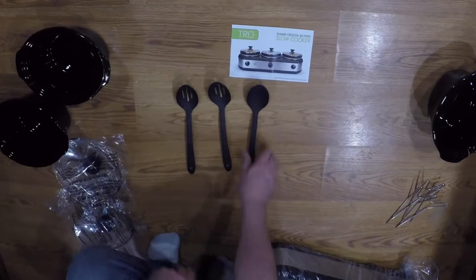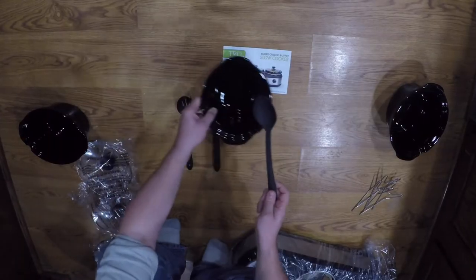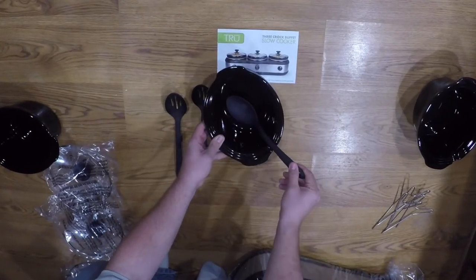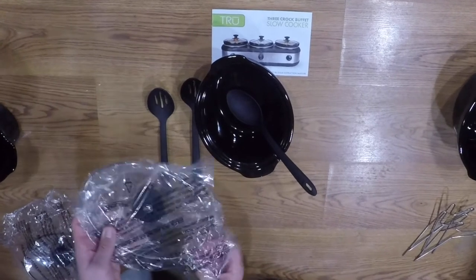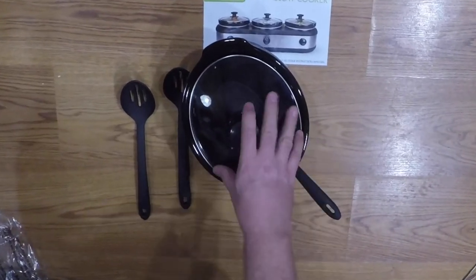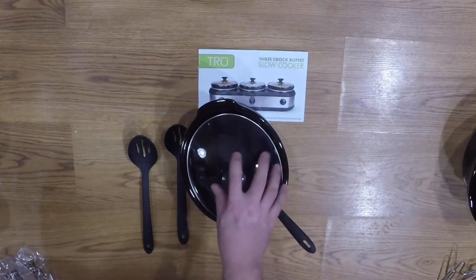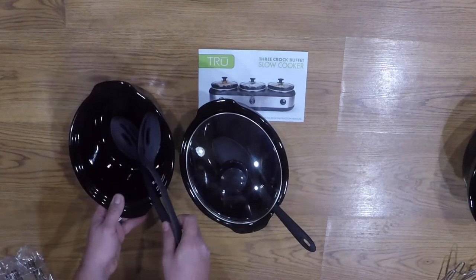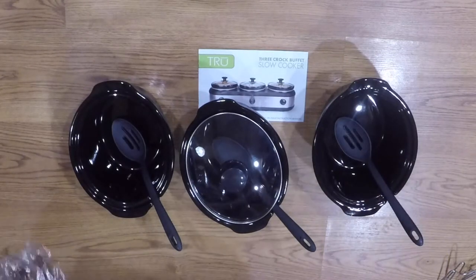They give you three spoons — looks like two slotted and one regular. They actually have little lips on them, and the lid has a groove built right into it so the spoon will sit there. It'll fully seal with the spoon in it — that's a pretty nice little feature.